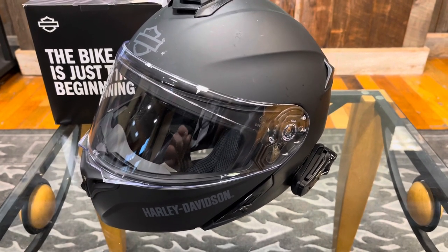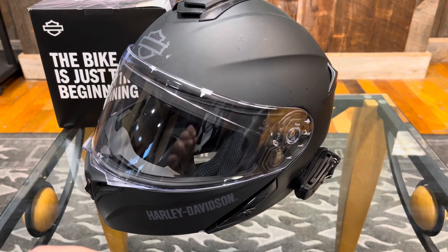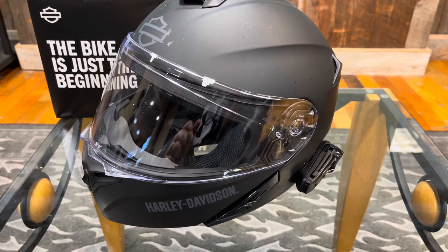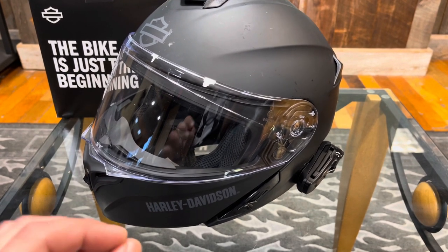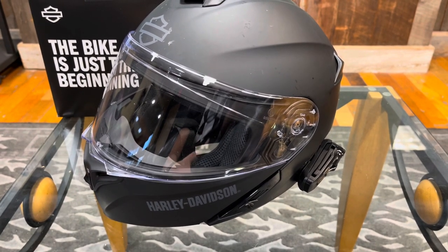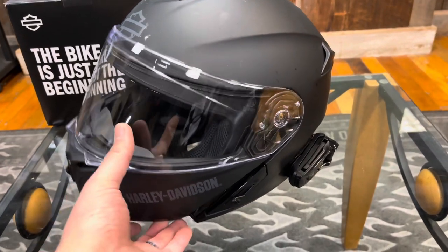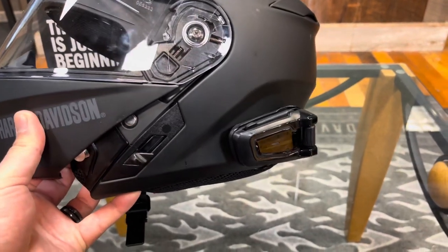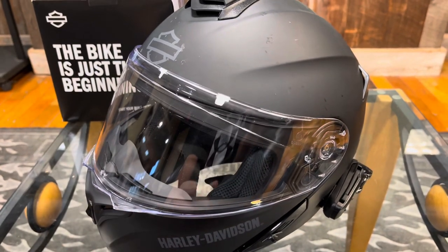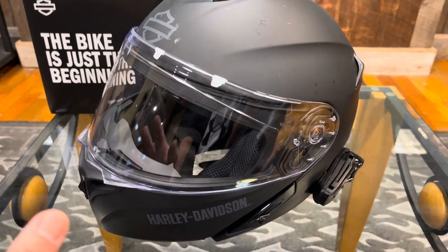Who this helmet isn't for is if you are riding with a larger group of people, say four or more, or just anybody who doesn't have the same intercom system — then this original helmet is not for you. That's what I ran into, because my friends that I mostly ride with run Cardos. So that's what I wound up going with: the Cardo Pac-Talk Bold. This is the black one, and you're just paying for it to be black. It also has 45-millimeter speakers — not sure if that makes a big difference over the 40-millimeter, as I haven't had the regular one.